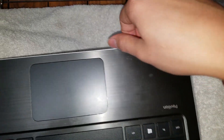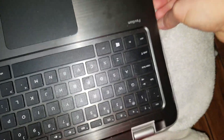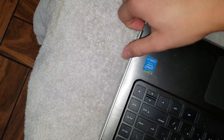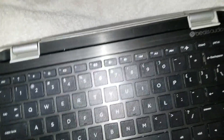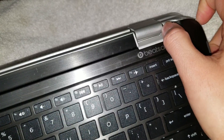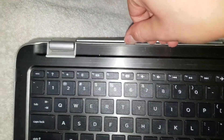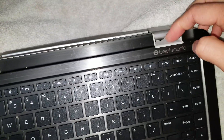Do that all the way around the case. The area near the hinges is a bit tougher because it doesn't go all the way around as one solid piece. Hold the corner and pry it up — it will pop out. This whole piece will come off with it.